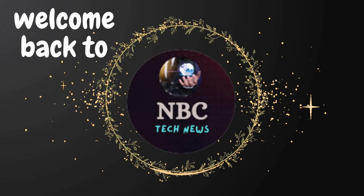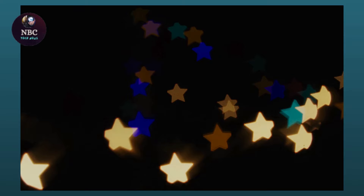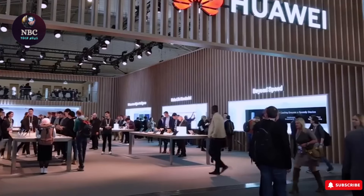Hey fans, welcome back to NBC Tech News. The four smartphones are currently exclusive to China, but that doesn't rule out the possibility of them launching overseas in the future.